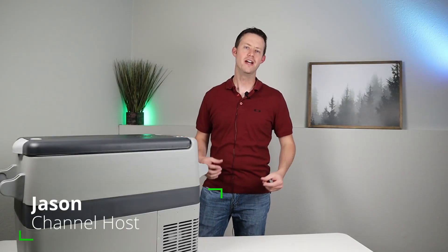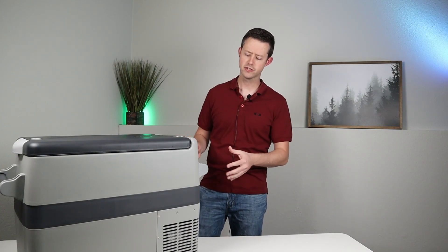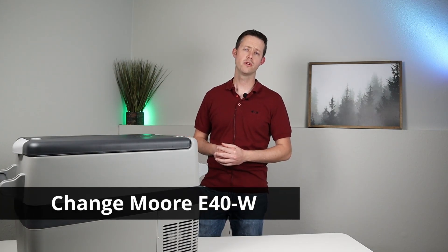Hey guys, I'm back with another video. My name is Jason and thanks for watching. Today I wanted to review this special fridge that I recently purchased on Amazon. I had a lot of people reach out about budget options, and a lot of my previous fridges were a little bit more expensive than people wanted to spend. Well, I found this. This is the Changemore E40W 12-volt compressor fridge. It has a ton to offer. Let's dive into the details, the pricing, and what I love about this fridge.